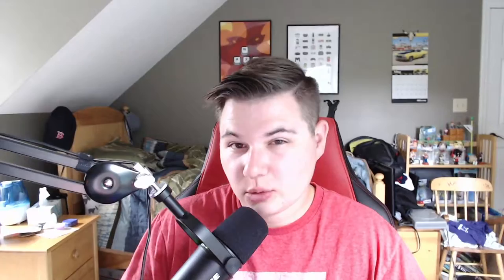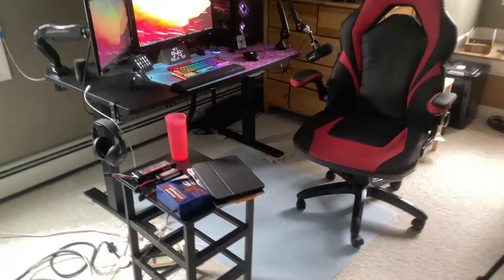So here we go guys, this is what my setup looks like as soon as you walk in the door. I have a side table right here just for some extra room that I don't have on my main PC setup.